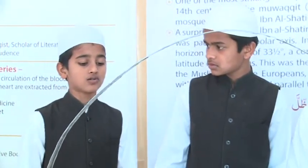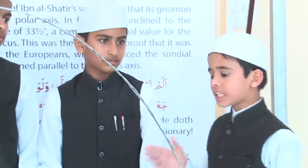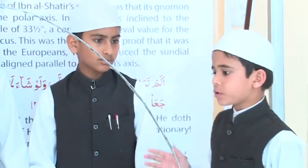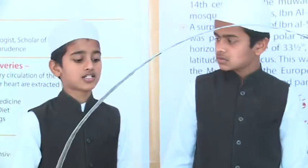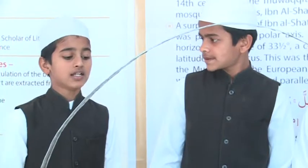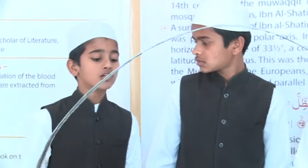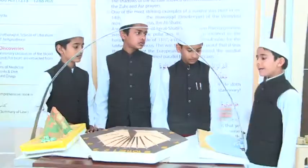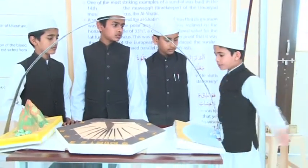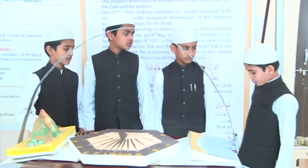The Holy Quran says: 'Have you not seen how your Lord extended the shadow? If He willed, He could make it stationary. Then We made the sun its guide.' It is He who made the sun to be a shining glory and the moon to be a light of beauty, measured in stages, that you might know the number of years and the count of time.